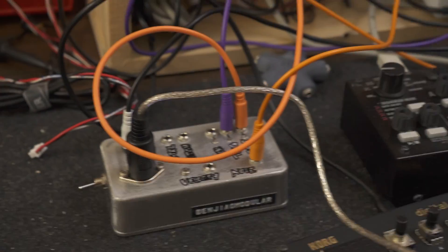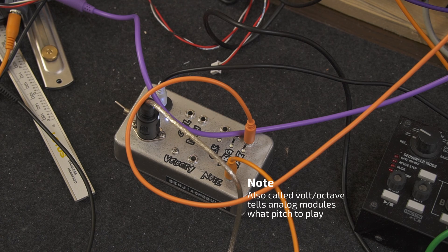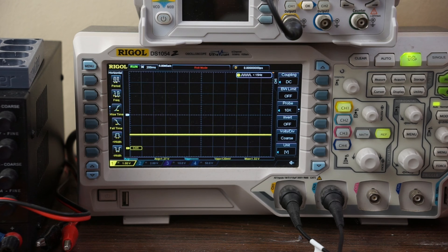Let's talk about the outputs one by one. Here I have it hooked up to my oscilloscope so we can visualize the output. The first one is a voltage per octave output. This is typically used to control pitch. It has a range of 0 to 7 volts, which roughly translates to 7 octaves. To demonstrate, here's a single octave on that oscilloscope.